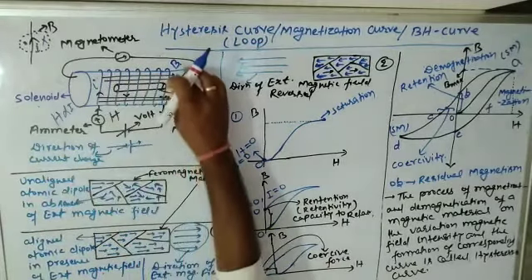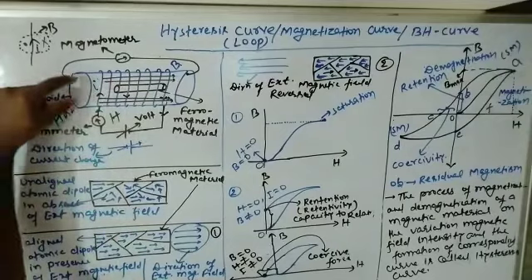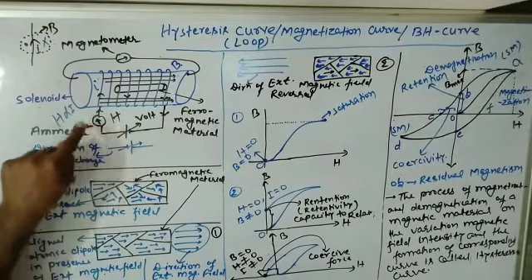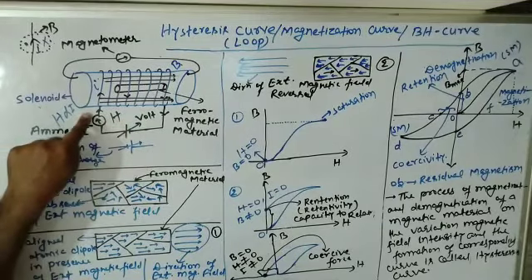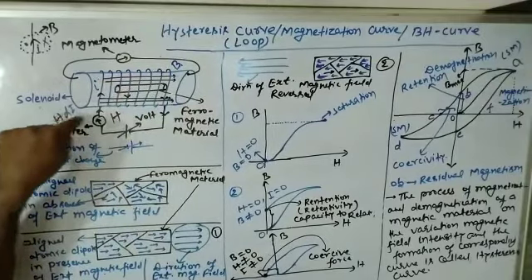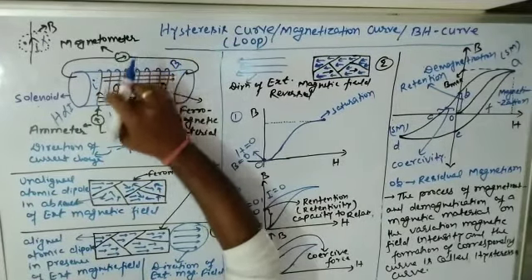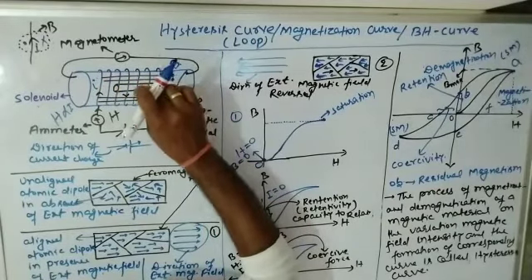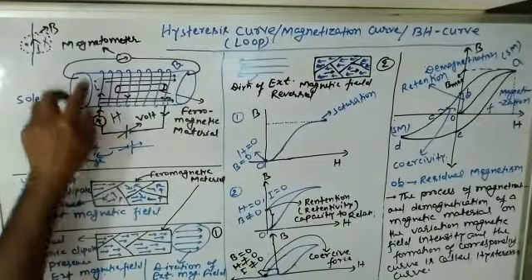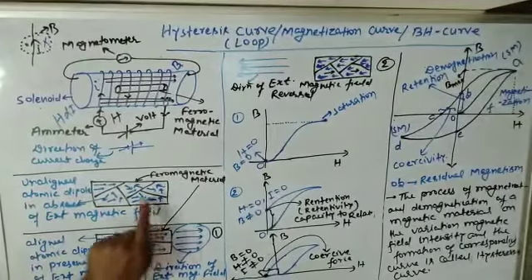Now, this ferromagnetic material is kept inside the solenoid. We will observe what happens when we increase or decrease the magnitude of voltage — correspondingly, the magnitude of current changes, field intensity changes, and the strength of magnetic field changes. So we will examine the behavior of this ferromagnetic material in the presence of an external magnetic field and how it behaves when we change the magnitude of that external field.